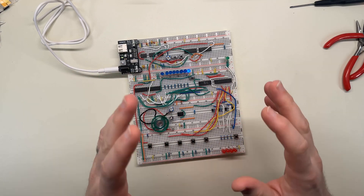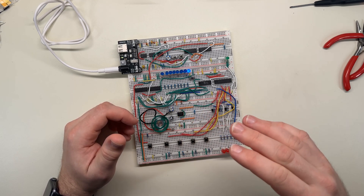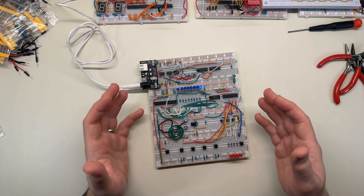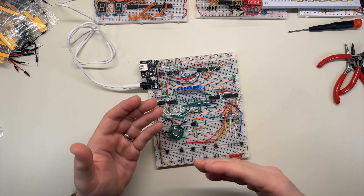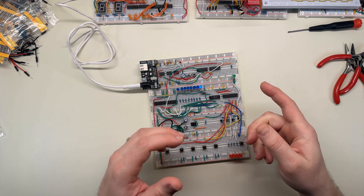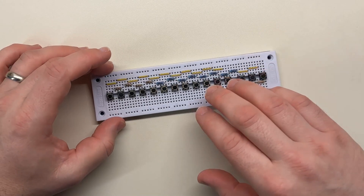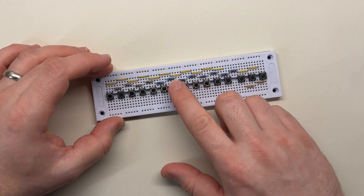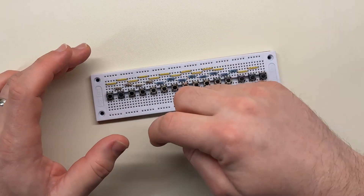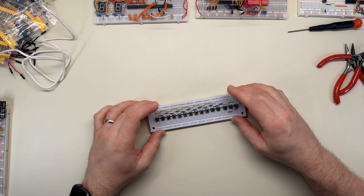Getting all of this to work turned out to be a lot more complicated than I thought it would be. The first thing I needed to figure out was a way to adjust the frequency of the 555 without having to manually turn a potentiometer. The way I knew to vary the frequency was by changing the resistance of R1 or R2 in a basic 555 astable circuit, so I needed a way to get a digital value that somehow selected an analog resistance value. I thought I might be able to adapt my piano keyboard project somehow.